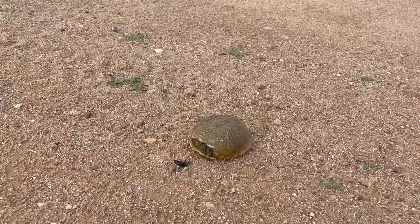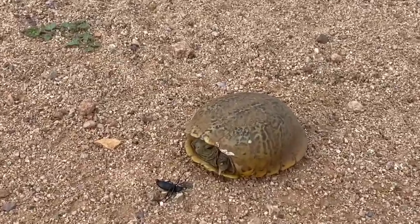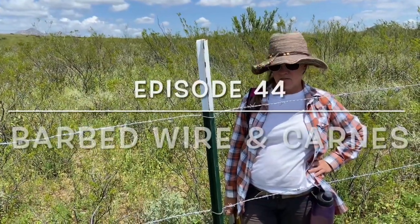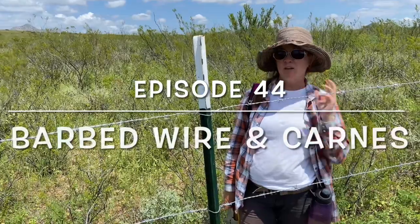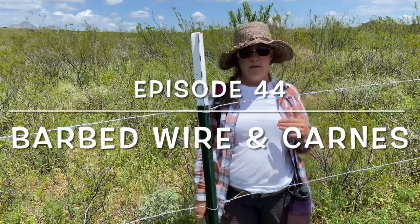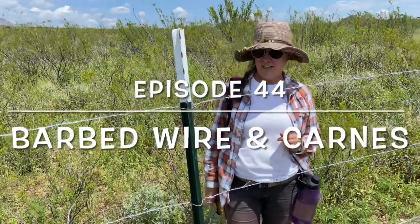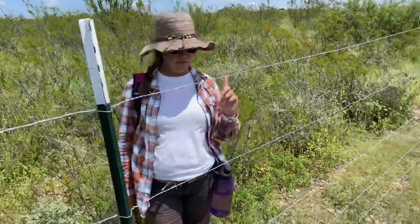We got our first five wires strung on our first side and we learned some stuff that we did wrong — a couple things wrong. First of all, let me explain what those were.